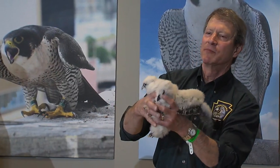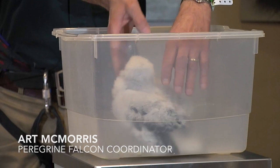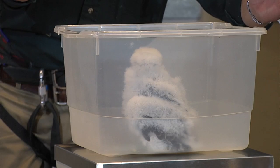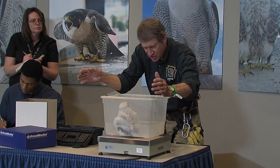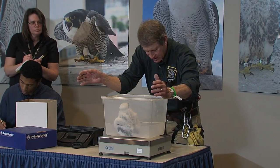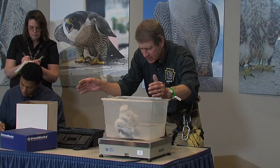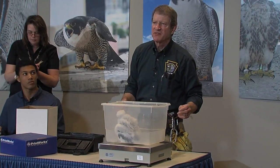Now we're going to weigh her, because with her weight we can verify what her sex is. And the weight of this bird is 585 grams. That's rather small for a female at this age, but that's what it is. That's the same weight as the last bird we did, which was a male. 585 grams.